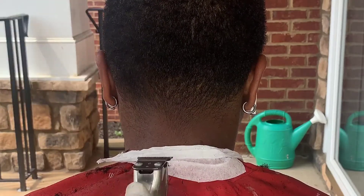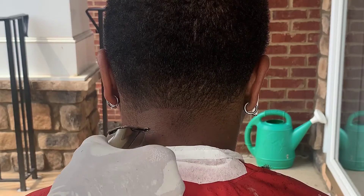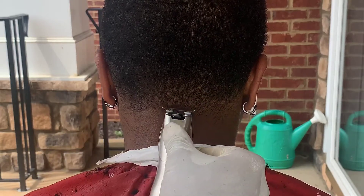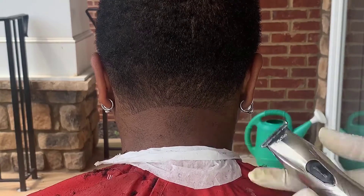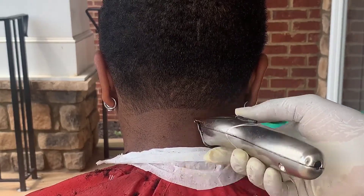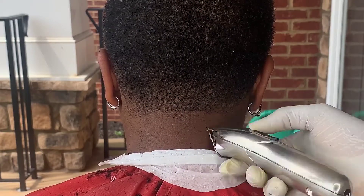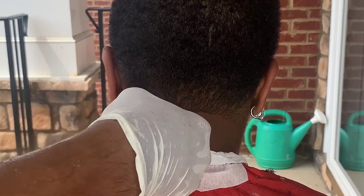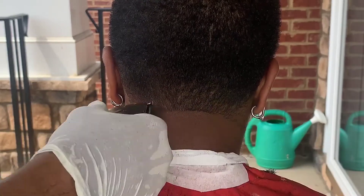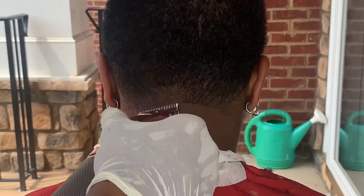For the neck taper, it's literally the exact same steps. You're going to make that first bald guideline. With this fade it was kind of tricky because I had my light in the middle and I had to go from side to side every time, so it was kind of difficult for me to see. But I still got it together. You want to make sure you get all that hair below that bald line — get all that out the way.